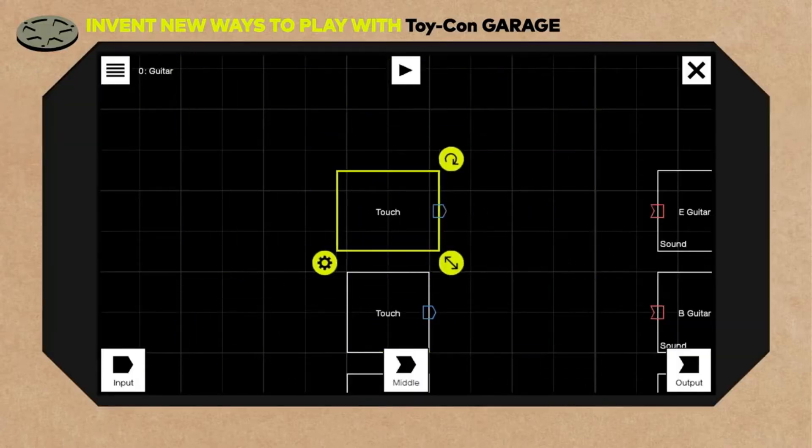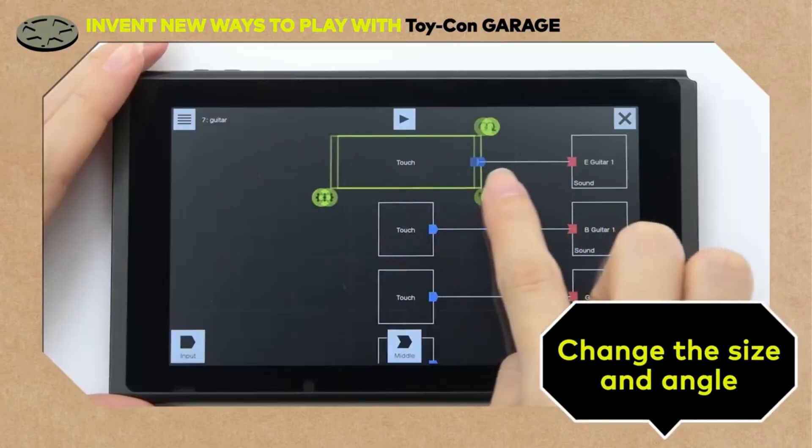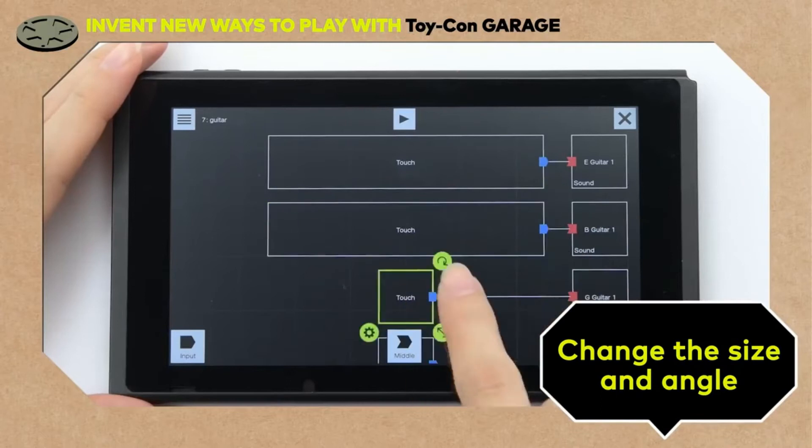You can actually change the size and angle of the node boxes. Making the boxes a bit longer makes it easier to play.